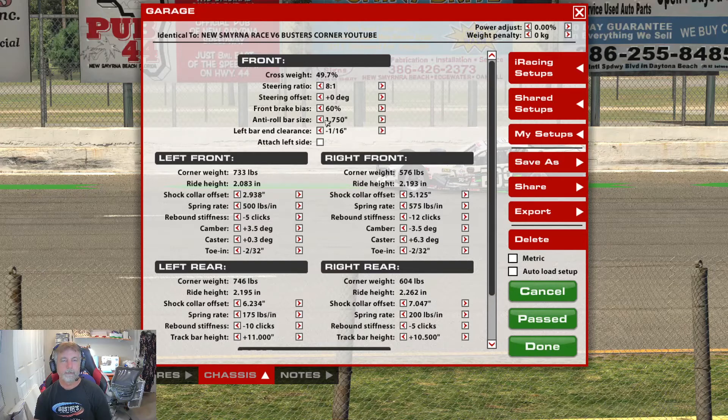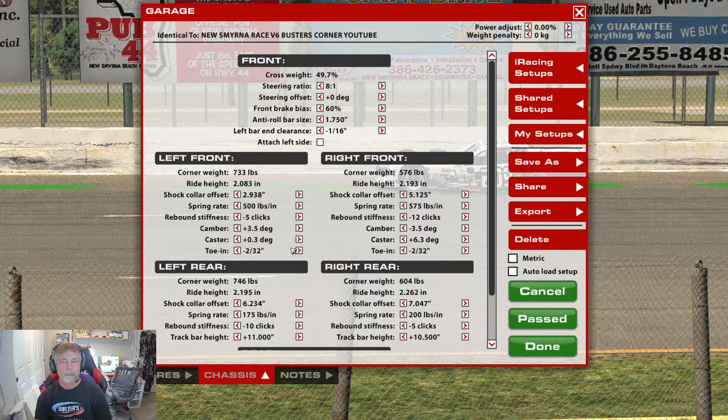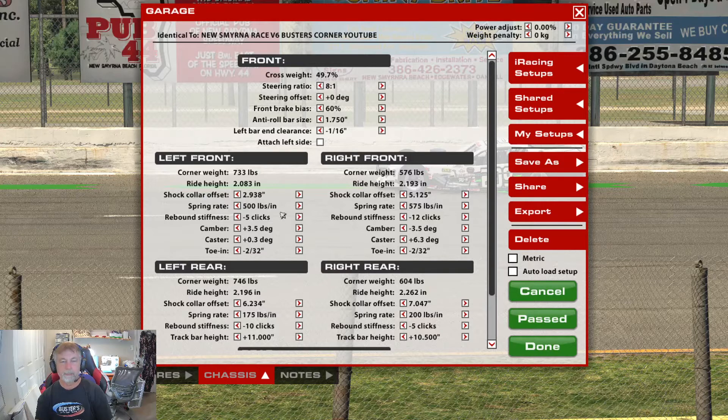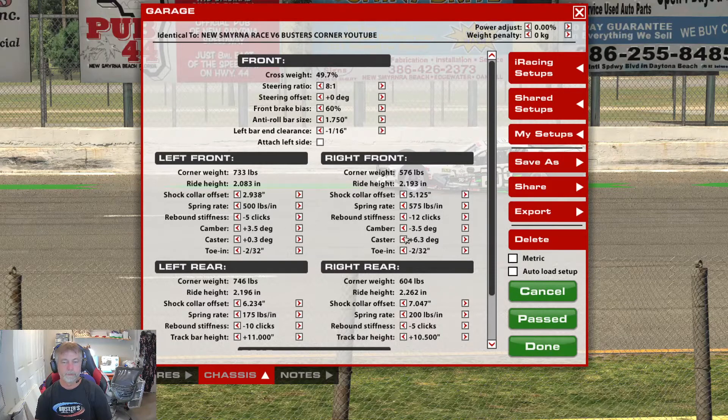I think somebody mentioned a softer roll bar helped them. I increased the camber to 3.5 because when I first ran this on Monday we were eating up tires and I didn't want that. But here's the problem with this particular car — at 40 laps you're eating the tires up. Mechanics, physics, and theory are out the window for this car. I've been told that before and I still get suckered into trying to do something more realistic.